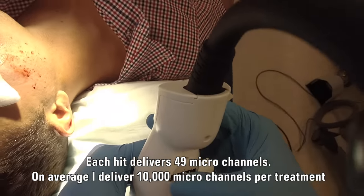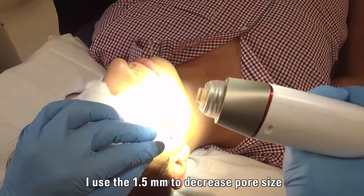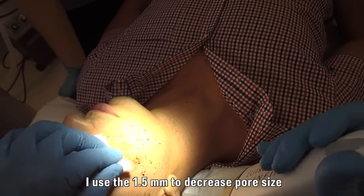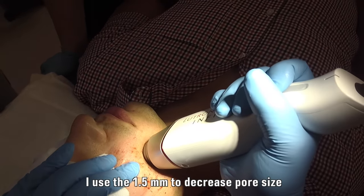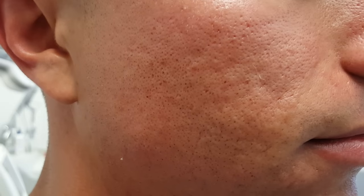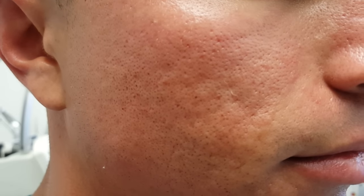Now I dial it down to 1.5mm. You can see the needle length is now 1.5mm — a very shallow depth — but we're still getting bleeding, which is the endpoint we want. That's a much nicer setting because I don't get the kickback and I can feel it through the machine with the stamping. So this is what the skin looks like after Infini microneedling. I used the 1mm skin roller first, then the 3mm Infini, and then the 1.5mm Infini.